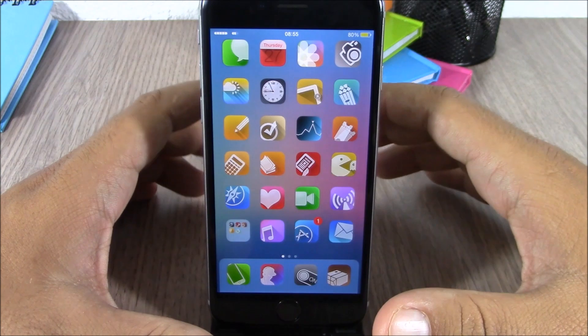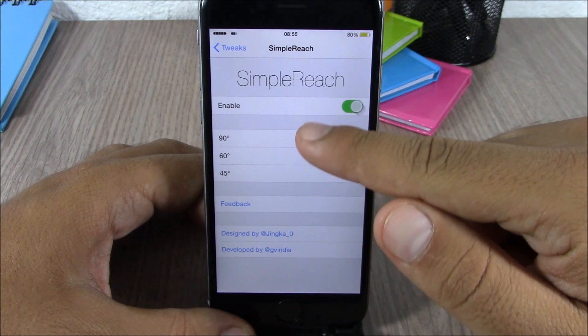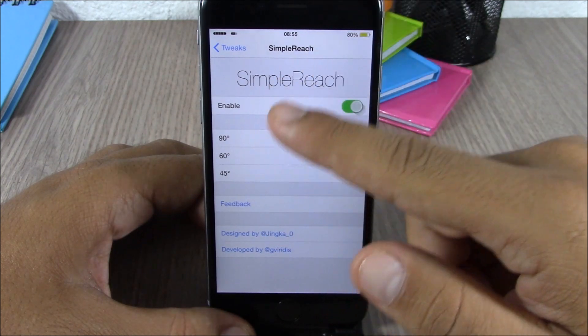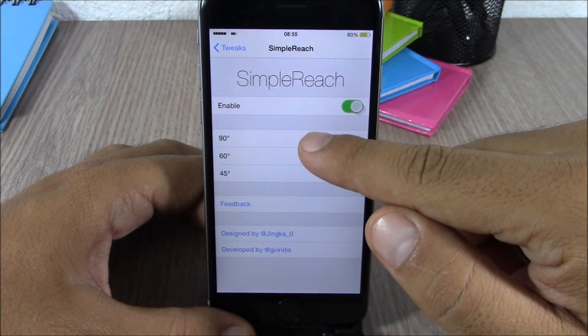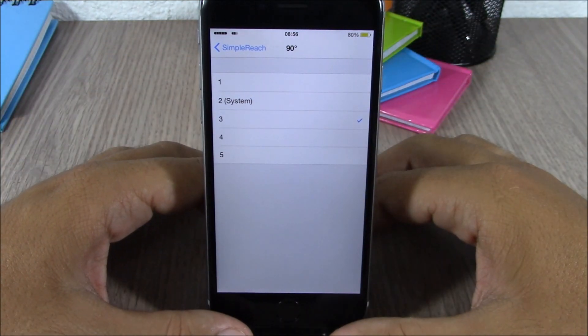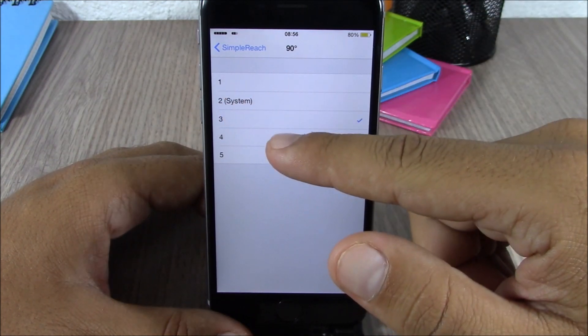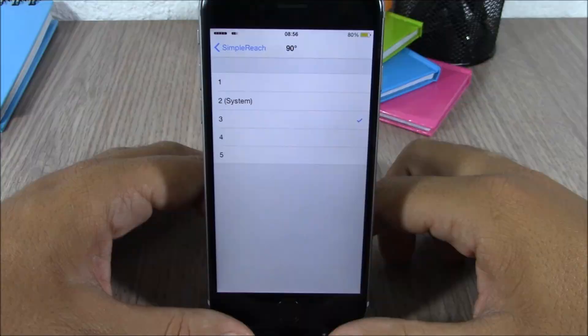Swipe at 45 degrees and it will bring the screen all the way down. In the settings of this tweak you have an enable button, and you can see all the gestures — 90, 60, and 45 degrees. Tap on any of them and you can choose how much to bring down the screen using that gesture. Level two is the system default, and you can also choose one, three, four, or five.